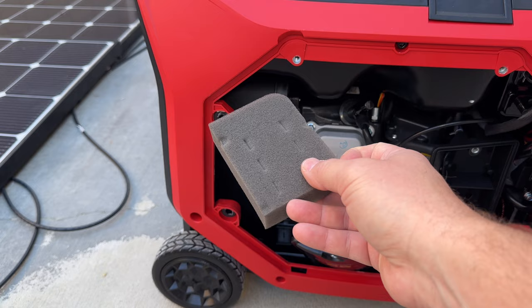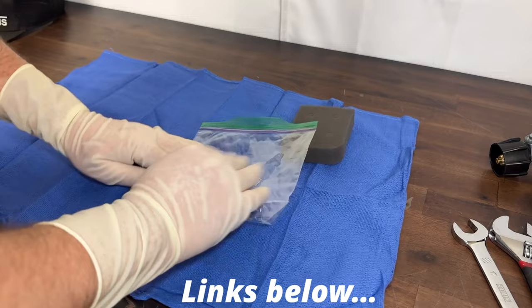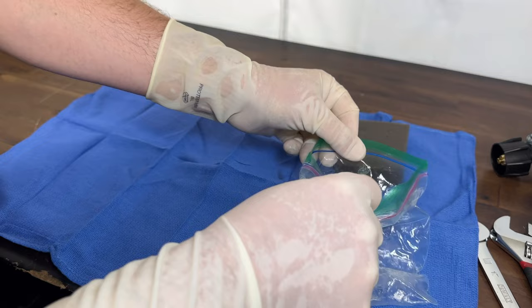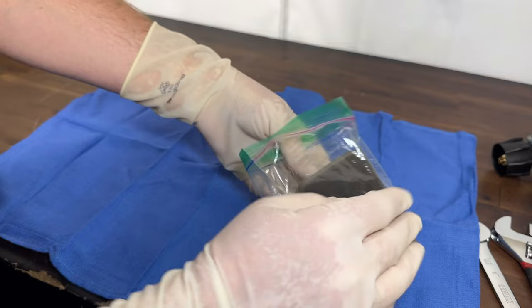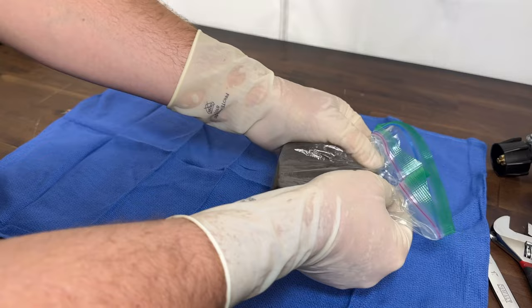All you have to do is get yourself some kind of a plastic bag that the air filter can fit into, and then take some kind of an oil. Air filter oil is something that they make — just pour about a tablespoon into the bag. Then take the bag and swish it around to coat the whole inside. Take your air filter, drop it inside the bag, and then lightly press it all the way around on the flat sides and try to get the edges a little bit too. Mainly the two flat sides — press it around, move it, and then you're basically done.